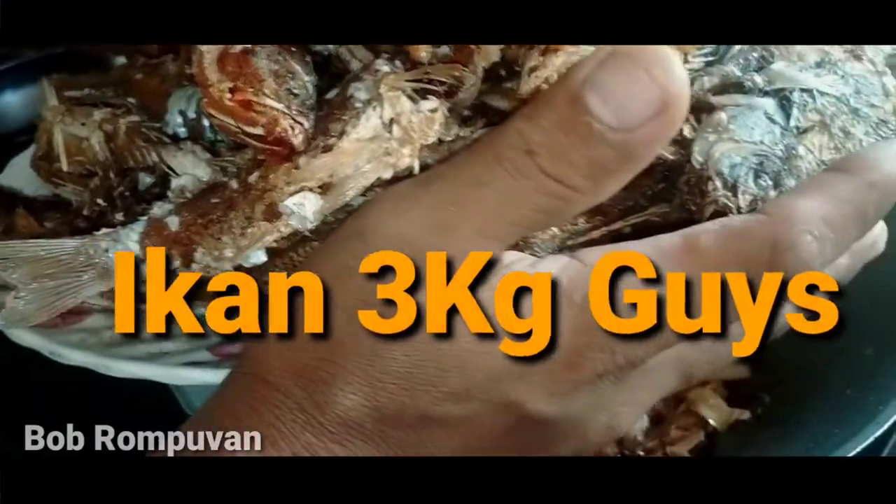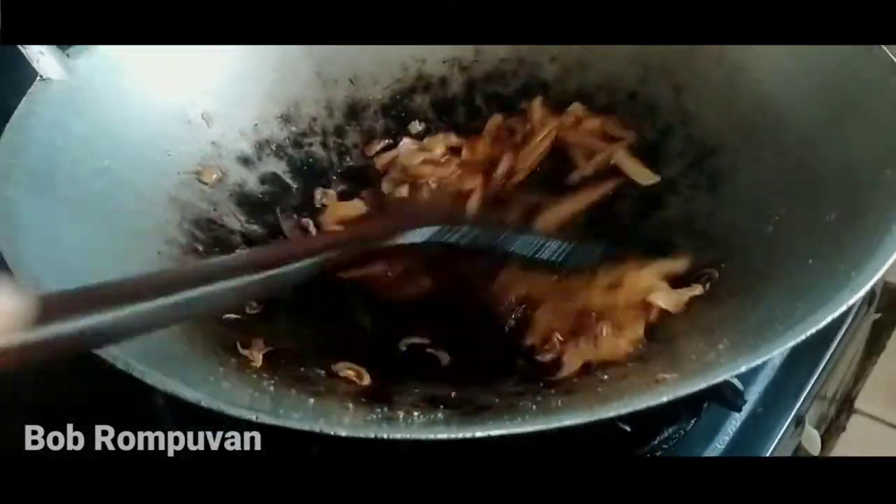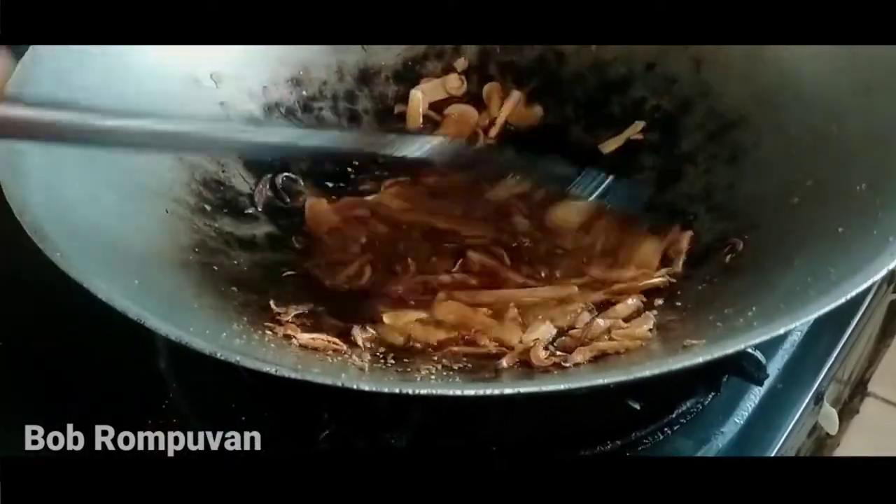Ada 3 kilo ikan kat sini yang kita nak masak. Ini macam mana kita nak masak. Okay, almost - we're going to 30 seconds.